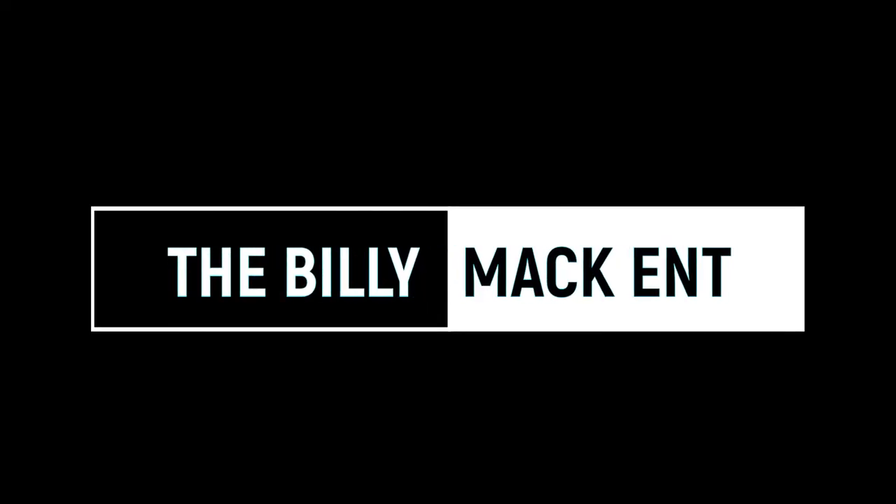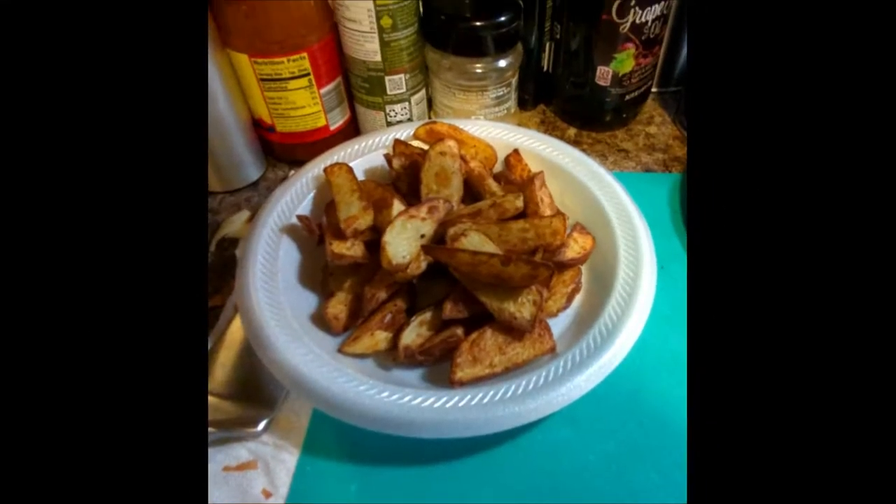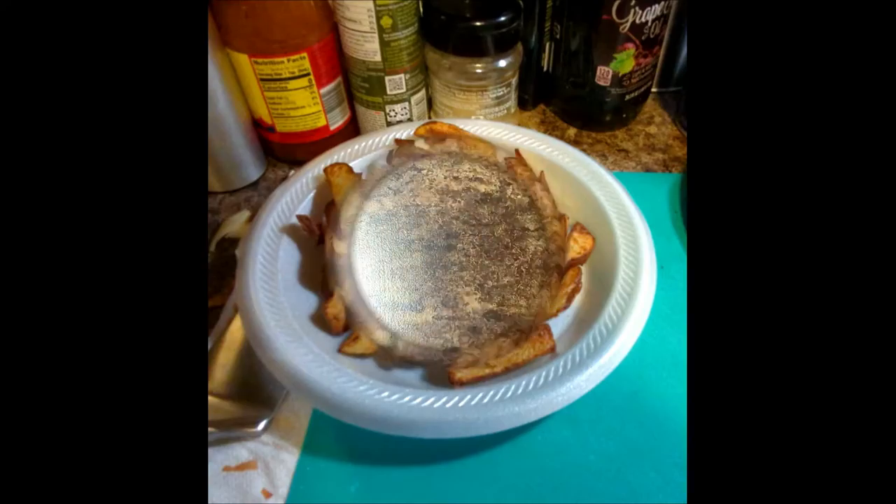What's going on people, it's your boy Billy Mac back for another video. This video is a recipe video, that's right. We're going to be cooking some roasted red potatoes in the air fryer. This is not an oven method, this is an air fryer method. And yes, it does matter. So let's get started.